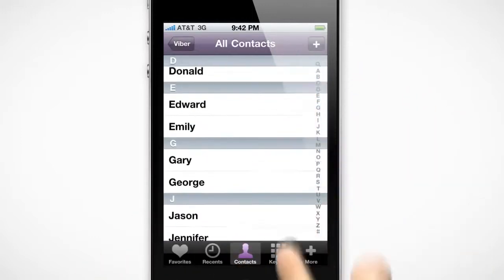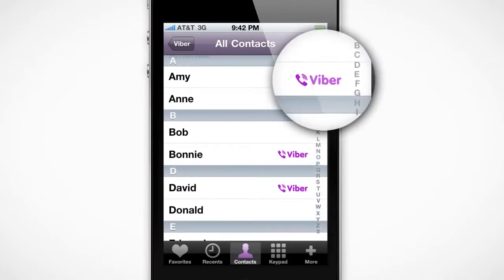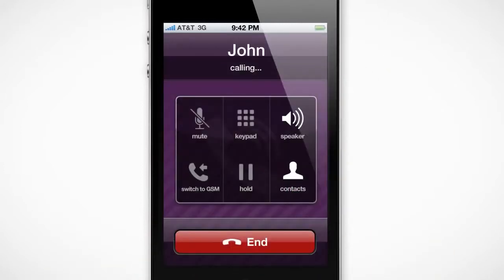Contacts that already have Viber installed on their phones will have a Viber badge appear next to their names. Tap one of these contacts to call them. It's as fast and easy as a regular call, just free.